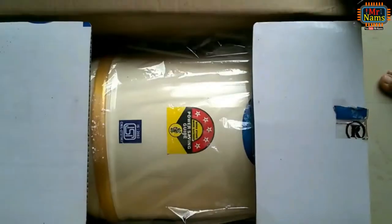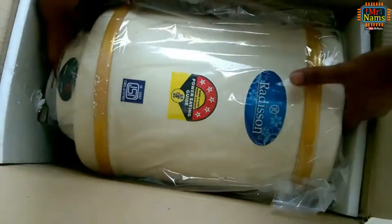Hello friends, in this video I shall try to show how to install an electric water heater, also called an electric geyser.